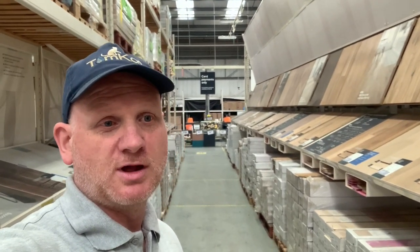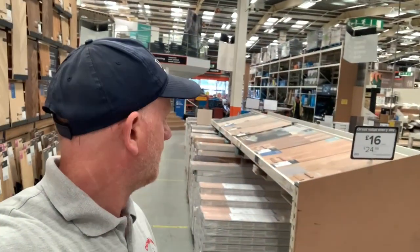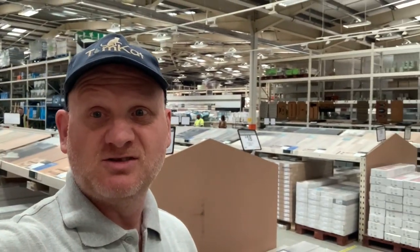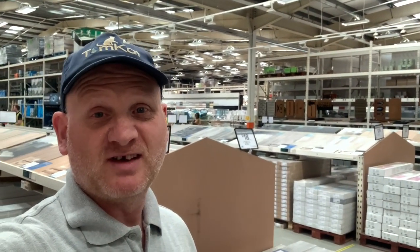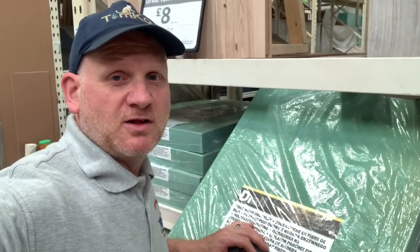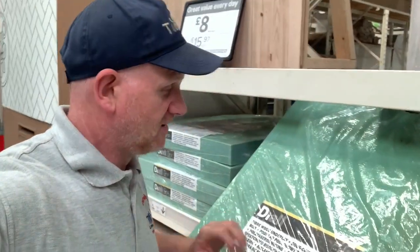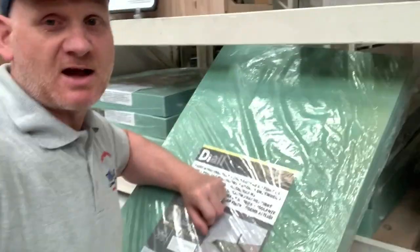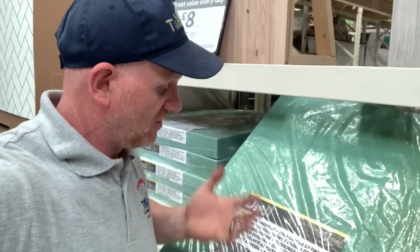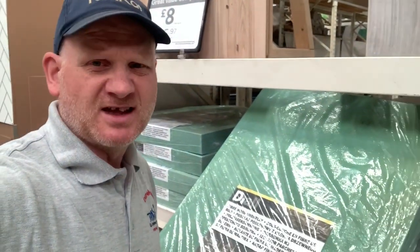Here we are in B&Q's laminate floor section and you can see there's millions of choices. So let's find the underlay and have a look at that. This is probably the thickest underlay you're going to get - this is the fibre wood underlay, and this is good for stopping sound coming through or going down to the floor below. Can't say I've ever used it though.